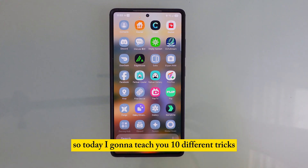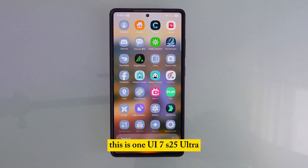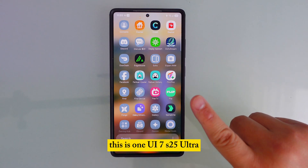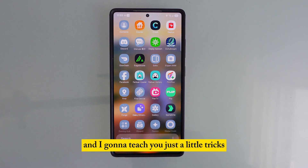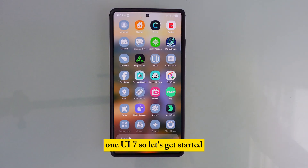Today I'm going to teach you 10 different tricks on your Samsung Galaxy phone. This is One UI 7 on the S25 Ultra, and I'm going to teach you little tricks — what you need to change on your phone to make it much better. Let's get started.